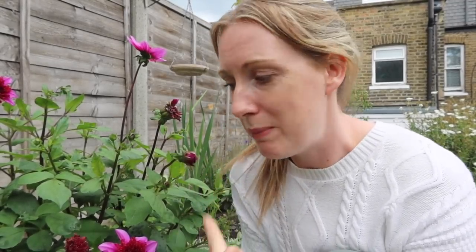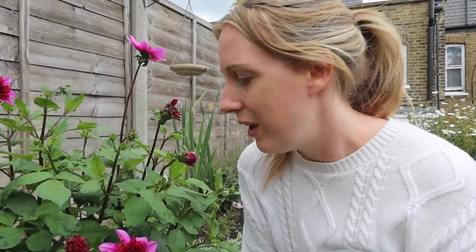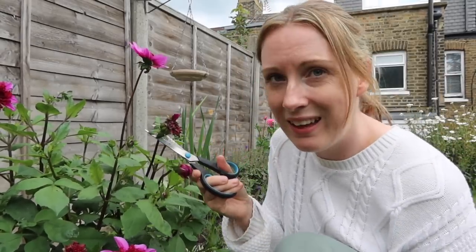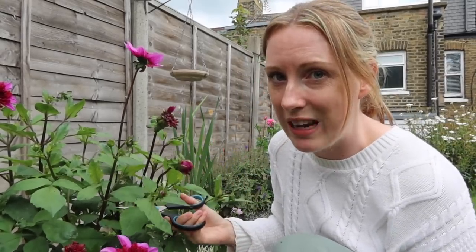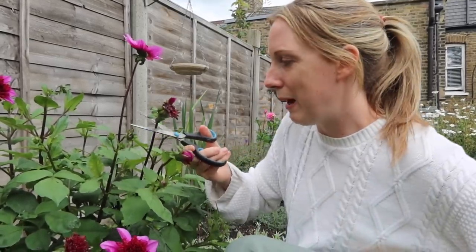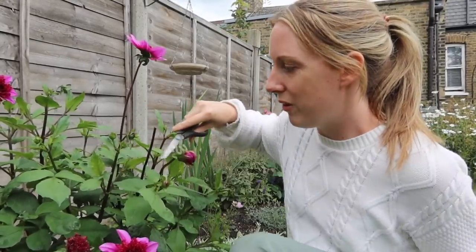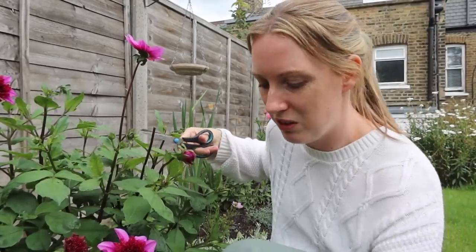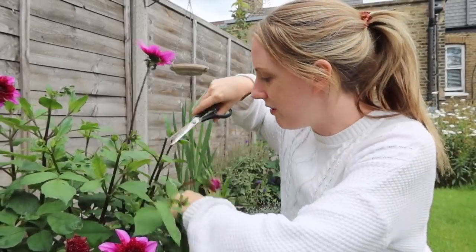My dahlias have gone crazy this year — I haven't planted any new ones, these are old ones that have been under the soil. Last year they didn't grow, this year they've all grown, so it must be something to do with the weather and conditions. Like any flower, once they start to die back, cut them off and you'll get more flowers. But don't cut right at the top — go right down to the end of the stem. If you cut it at the top you've still got a dead stem sticking out and that's not good for the plant.